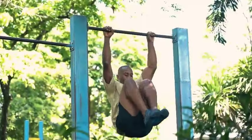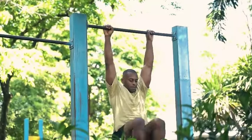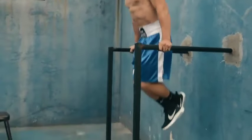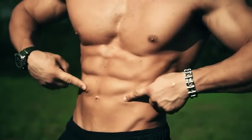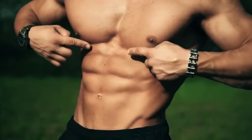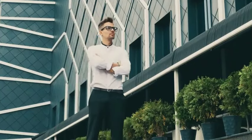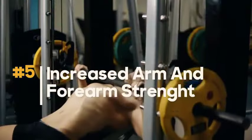Benefit four: Improved core activation. Dead hangs, though they seem simple, can do wonders for core activation. They activate the core by requiring engagement of abdominal and back muscles to stabilize the body during the hanging position — your entire body, including your core muscles, works to stabilize and support your weight. An engaged core is crucial for supporting the spine, improving posture, and enhancing balance and coordination. It acts as a central hub for transferring energy between the upper and lower body during various movements.